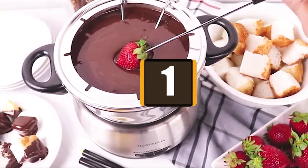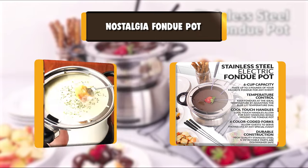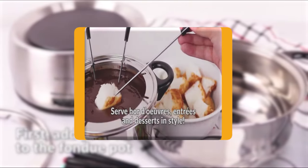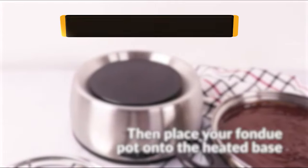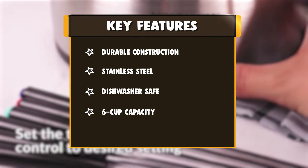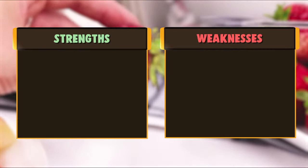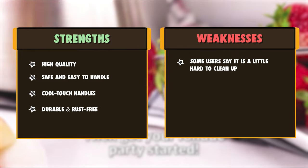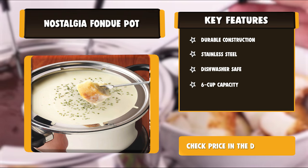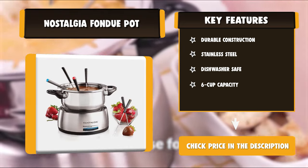Number 1: Nostalgia Fondue Pot. Bring guests together in a fun and stylish way to serve hors d'oeuvres, entrees, and desserts. Make delectable cheese dips for bits of bread and fruit, or try decadent chocolate dessert fondues. Creatively and communally dip fruits, pretzels, bread, and more in a variety of fondue recipes. The color-coded forks make it easy for guests to serve themselves. The unit features adjustable temperature control, six color-coded fondue forks, and a support ring.